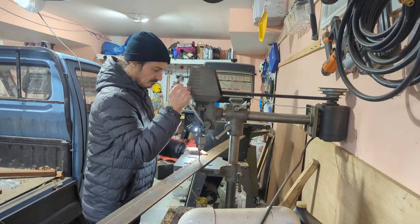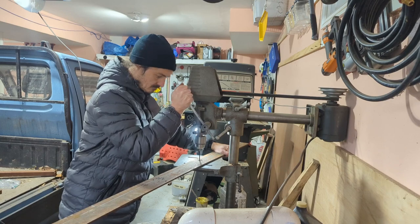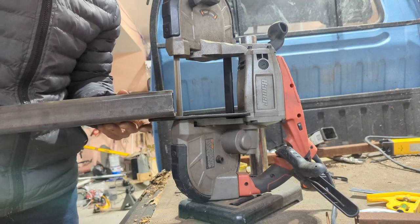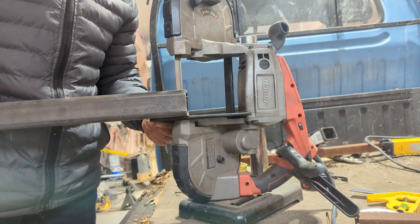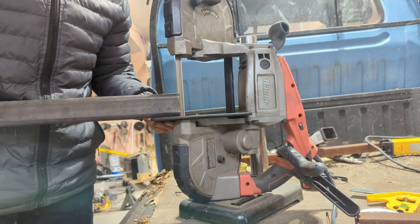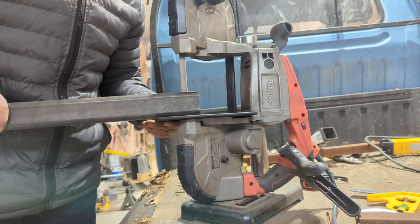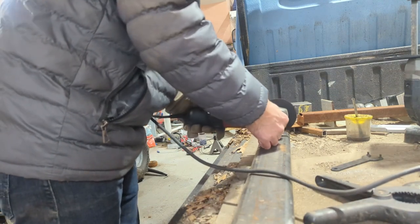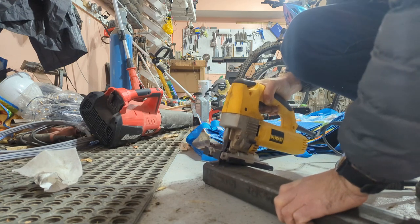I'm going to need a bottom plate, so I'll put some holes in there. This is the main arm that's going to hold onto the plow, cutting a slot so that it can pivot up and down. No plasma cutter, so I have to use a cut-off wheel — the smallest one I have — and a jigsaw.